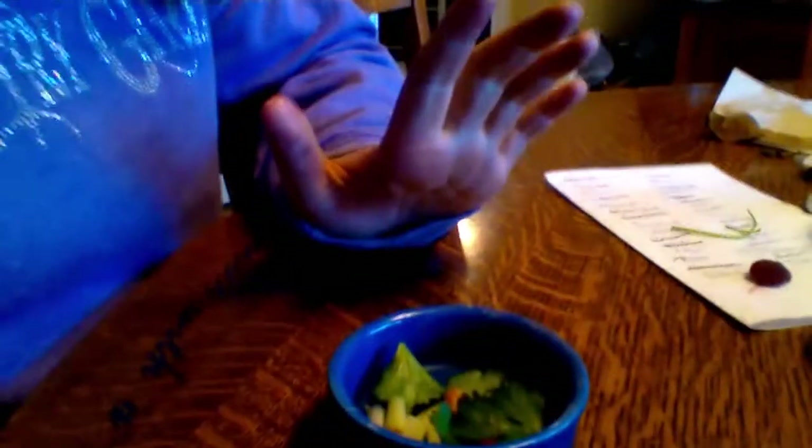Now you're going to want to get unsalted peanuts or peanuts you've washed off, and just put those in the bowl now. And this is your hamster's salad. Thanks guys, please tune in next time. Bye.